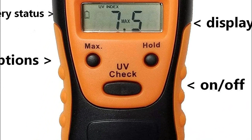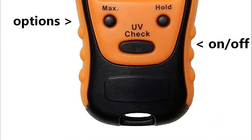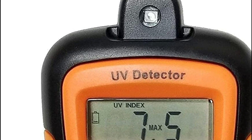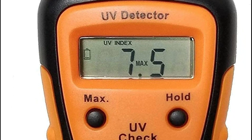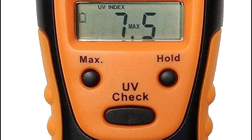By measuring the strength of the sun's UV rays on a given day, the Sun-Known UV light meter can help individuals determine what level of sun protection they need, such as wearing sunglasses, hats, clothing, or using window sunscreen or UV filters. It is a handheld ultraviolet light strength tester that can also help individuals check the efficiency of their sun protection tools.